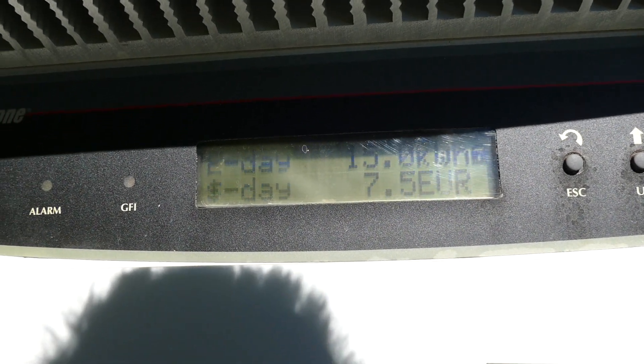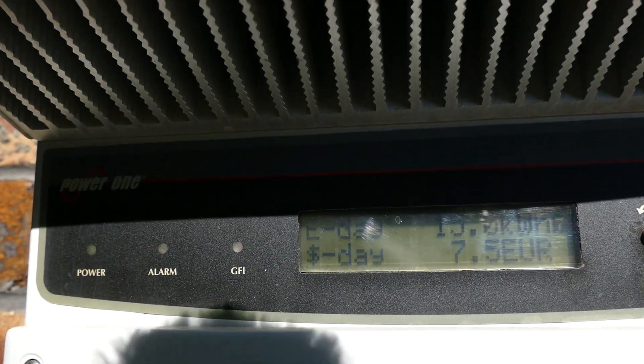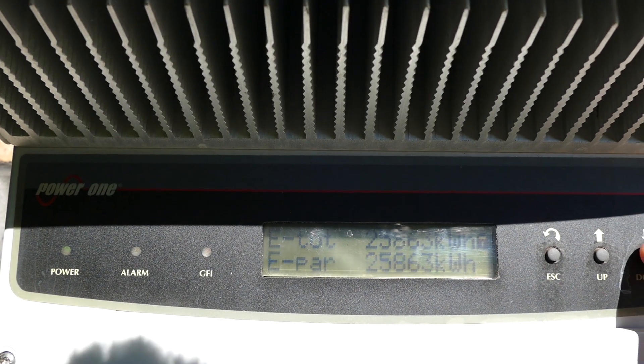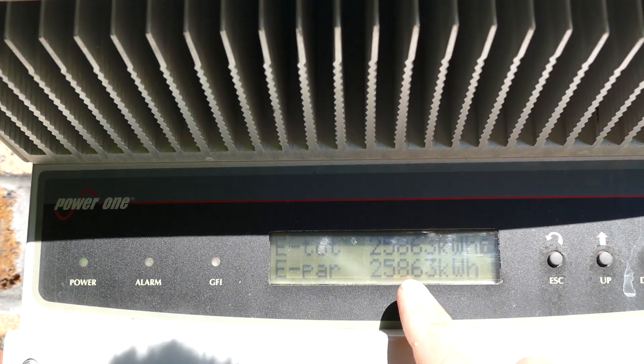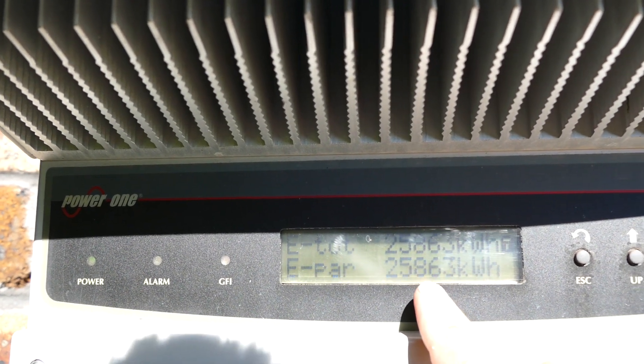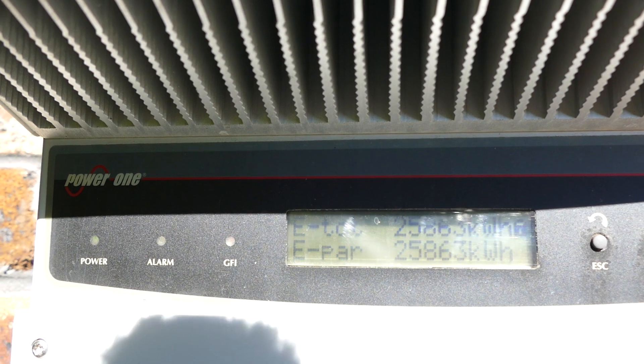Okay so these are the readings from my inverter. Let me go down to the setting which the installer was impressed with. Look at that — the total number of kilowatt hours produced over the lifetime of this inverter: 25,000 kilowatt hours over six years. Not bad for a 3 kilowatt system.